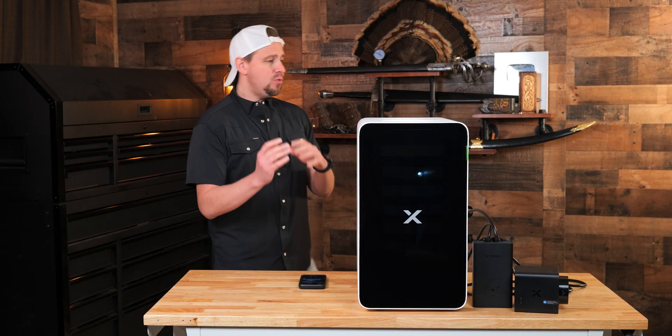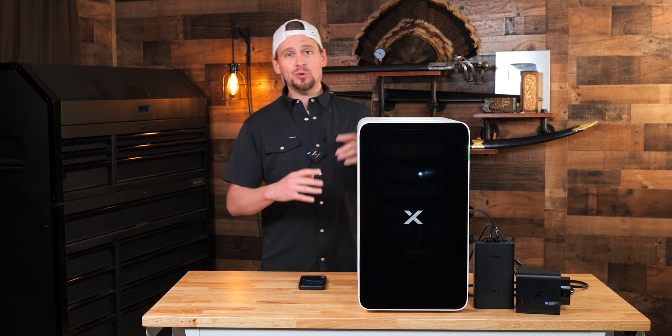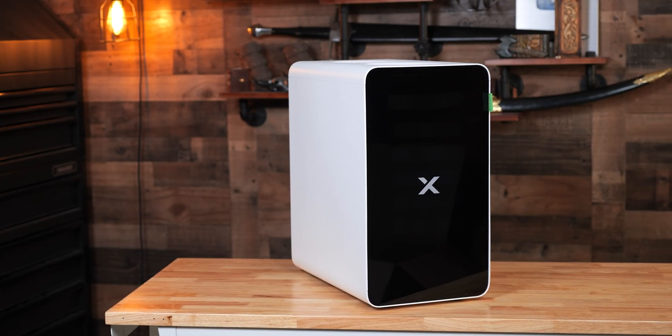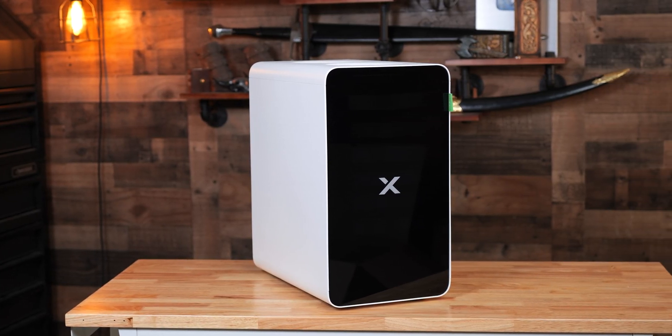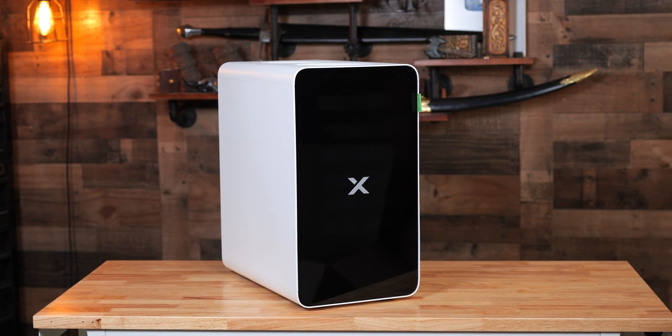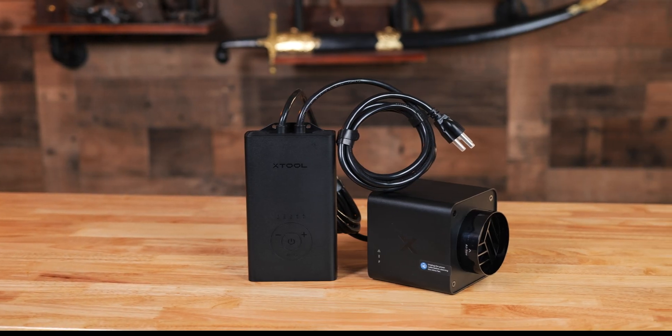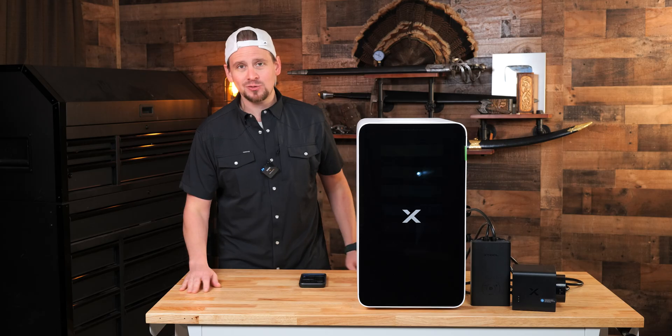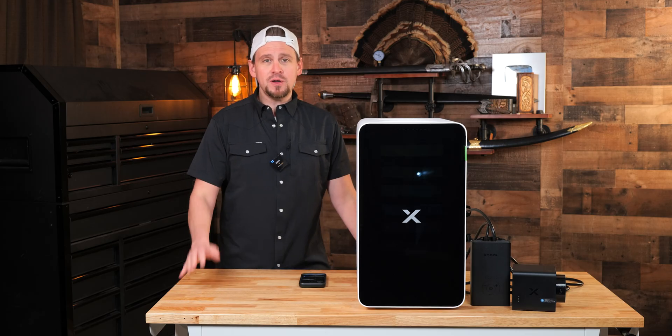I have something I want to show you. This is the new X-Tool Safety Pro Series, and I'm so excited because this is a new innovation in air purifiers. We also have a new inline fan to go with the Safety Series. Let me give you a brief overview.